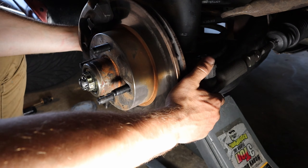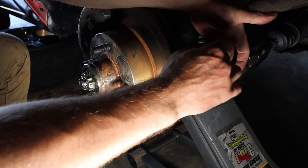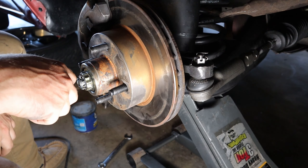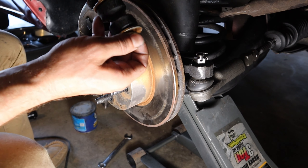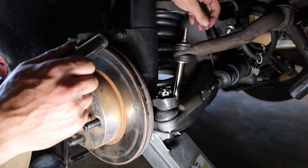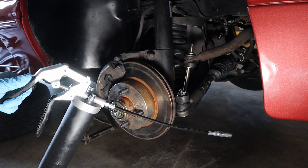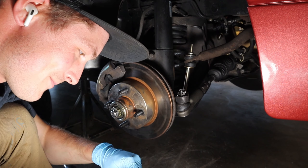Now we can put our tie rod end back on — basically the same principle, get it through the tie rod end and up there, tighten it down real tight, I think it's 54 foot-pounds, and get your cotter pin in. Last thing is to put the end link back on, which is a little tricky sometimes especially with aftermarket end links. Got our end link torqued down to 20 foot-pounds. Last thing we got to do before we say this ball joint is done is hit it with a grease gun. A good rule of thumb: fill up the ball joint until the boot swells up.